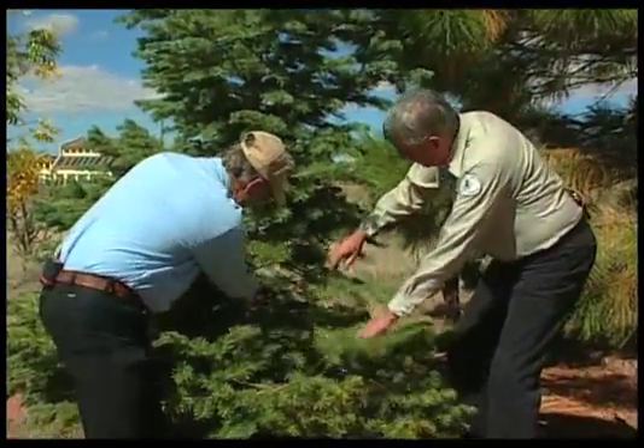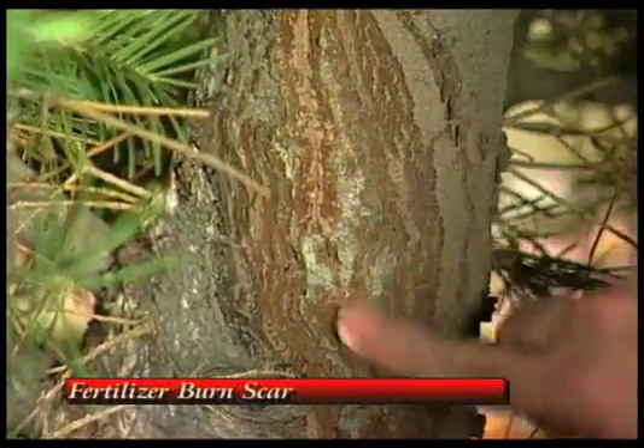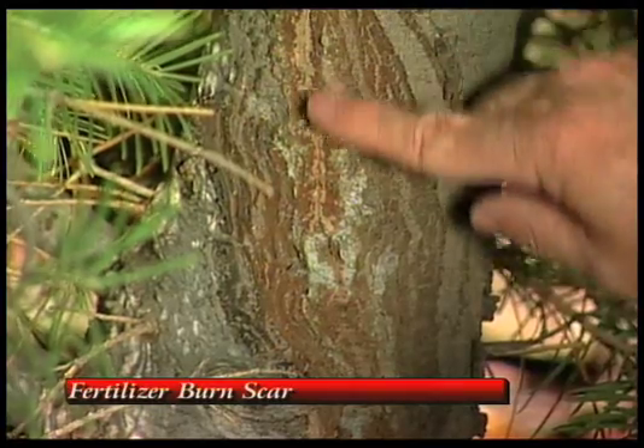We dig and look at the trunk — and there's the scar from that fertilizer burn. It looks like it's done some pretty serious damage to the trunk, but it's trying to heal. The tree is doing a pretty good job of coming back from that. So the key is to keep the fertilizer spikes well out beyond the drip line, because the roots go a long ways out.